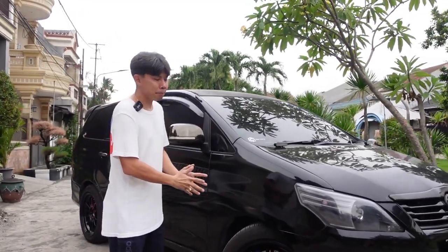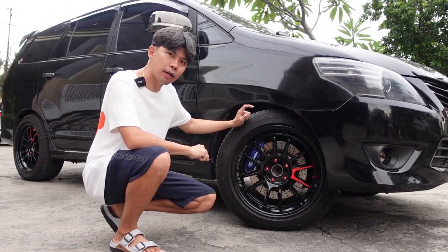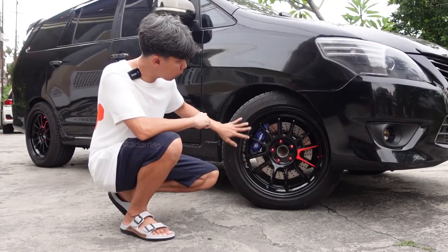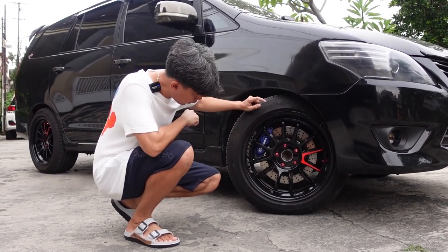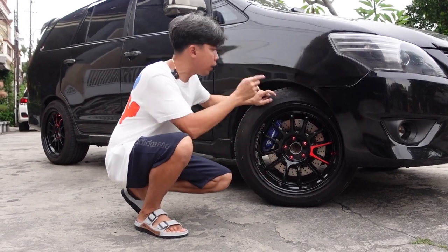Kemudian bagian depan velg-nya. Velg-nya ini lagi trend, juga lagi viral di perdunian Innova. Ini pakai Fluforming. Kalau nggak salah ini tipenya Venom, warna hitam. Kalau nggak salah ring 18. Profilnya 225-50, ring 18.